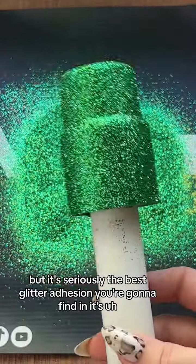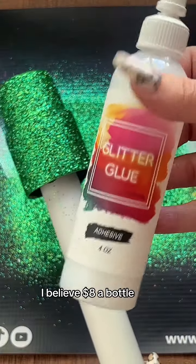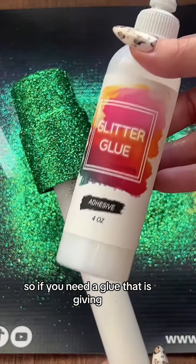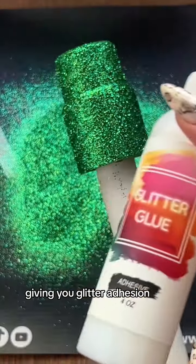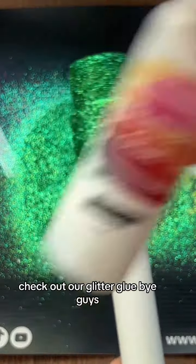It's seriously the best glitter adhesion you're going to find, and it's, I believe, $8 a bottle. So go check it out. And through TikTok you get better deals. So if you need a glue that is giving — giving you life, giving you glitter adhesion, giving you stress-free tumbler making — check out our glitter glue. Bye, guys.